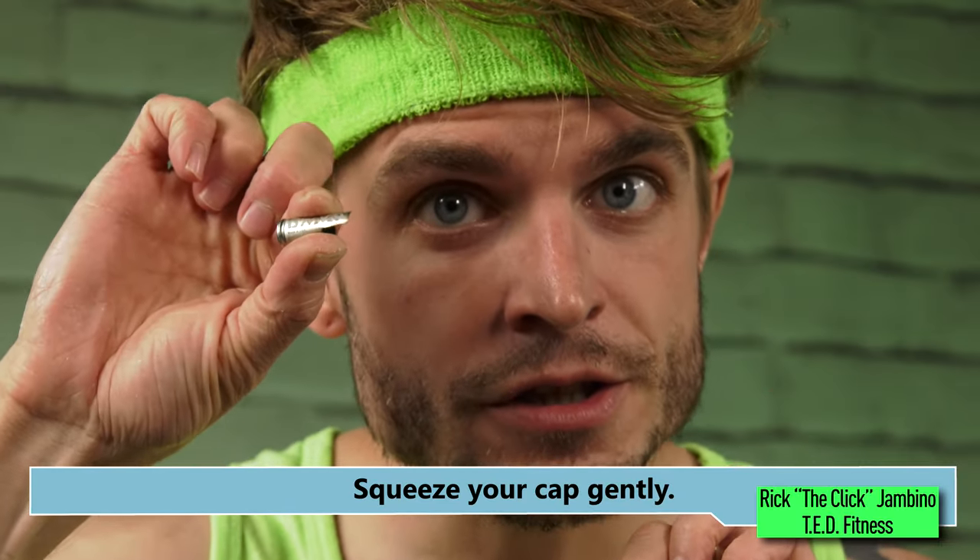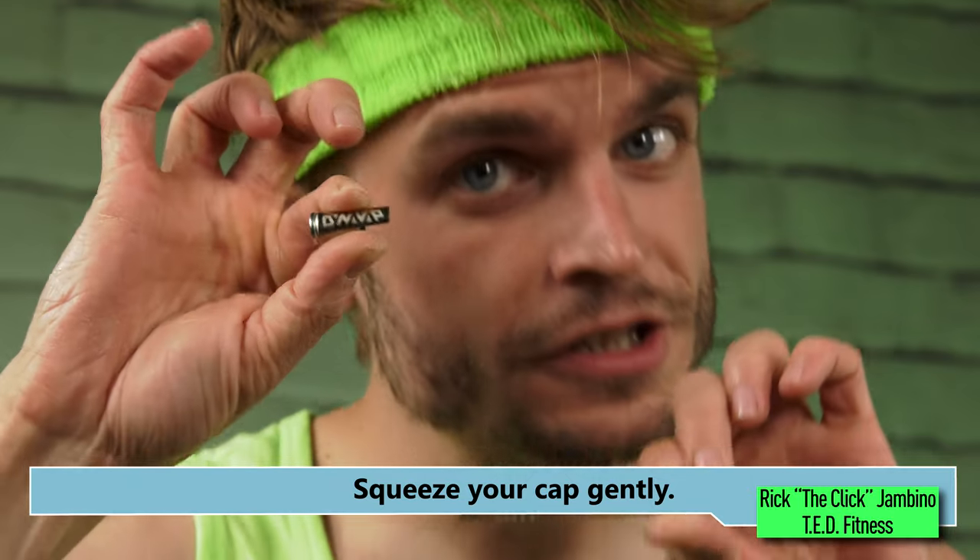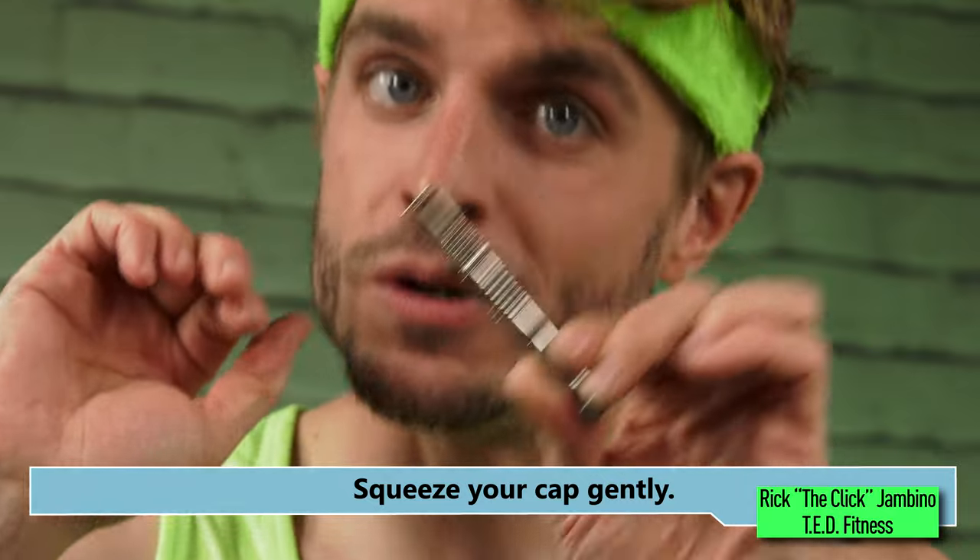What if it doesn't work the first time? You just need to make sure you squeeze gently, and it will fit perfectly.